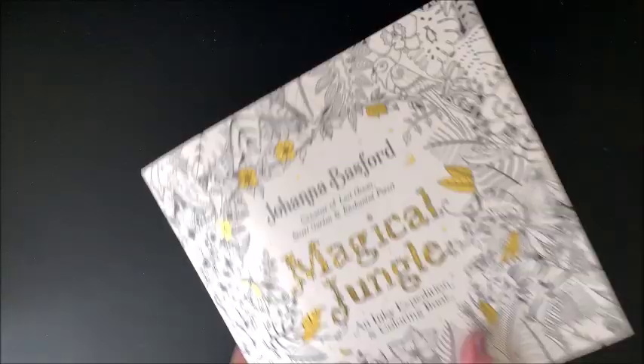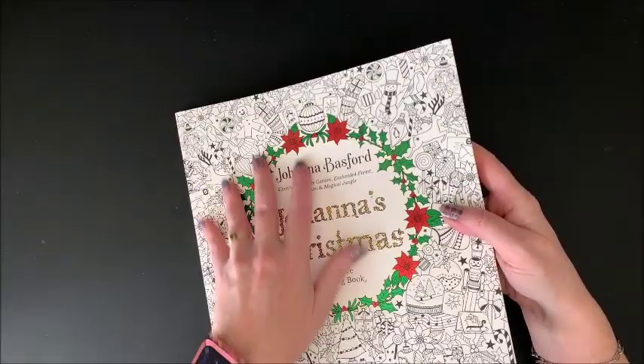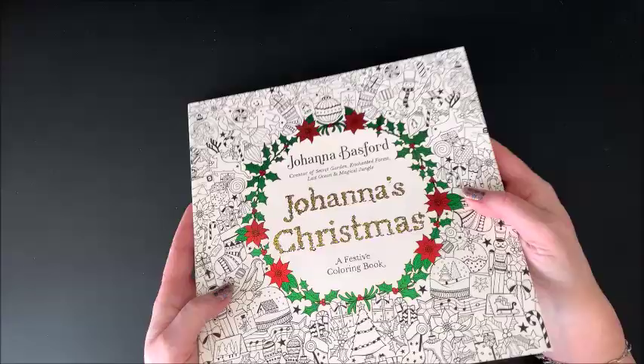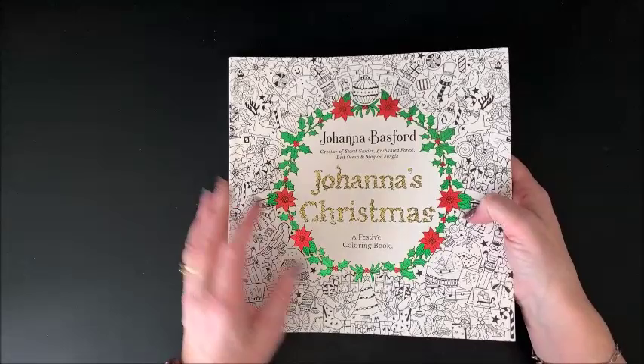Then we have Johanna's Christmas. She does have a Christmas book out. You can see the nice shiny foiling — all of her books have some type of foiling on them, though that differs between countries. Ours in the United States for this one happens to have the green and the red foiling. I believe in other countries it's just gold, possibly.